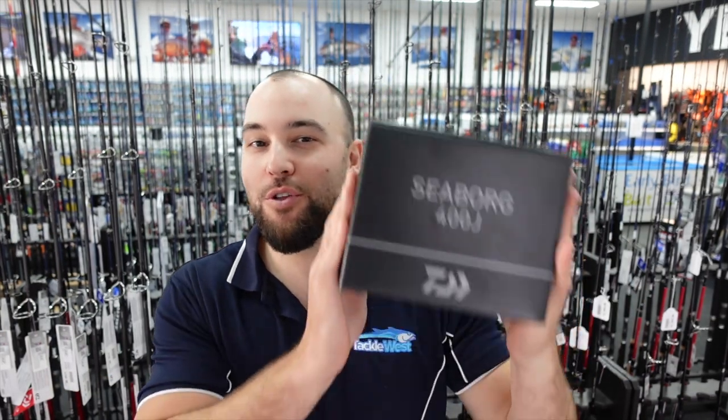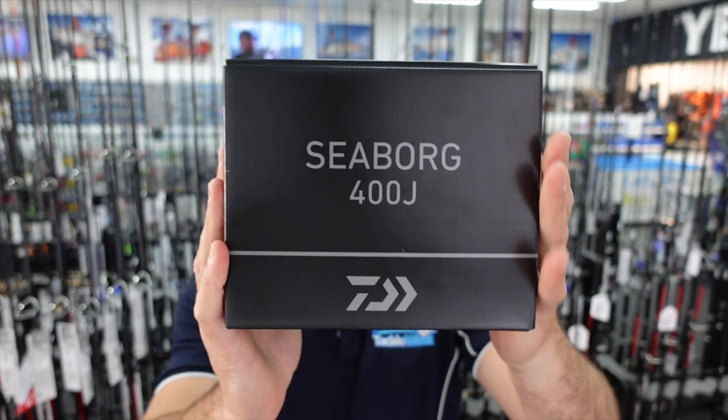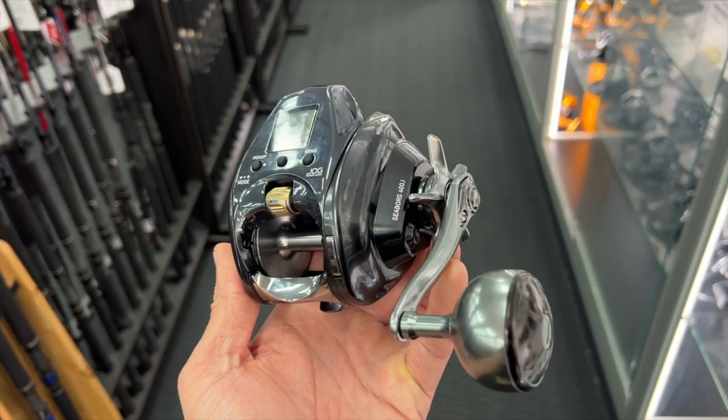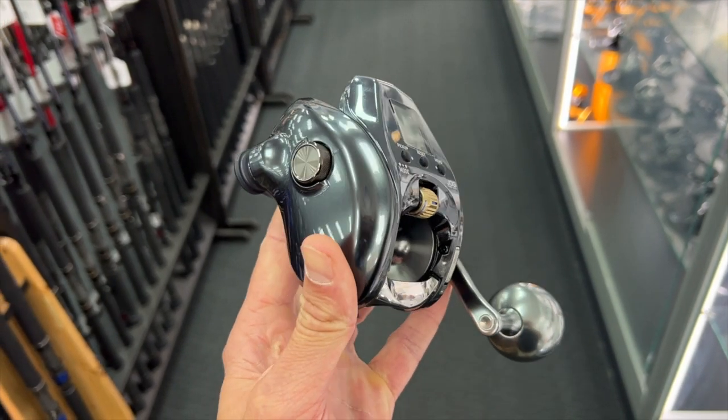Hey guys, welcome back to the channel. Today I'm super excited to be showing you the all-new Daiwa 23 Seaborg 400J. This is a brand new electric reel that's just come out. In today's video I'm going to give you a look at the reel, spool it with line, and then look at a couple of different rods that it matches well to. So let's have a look at it.